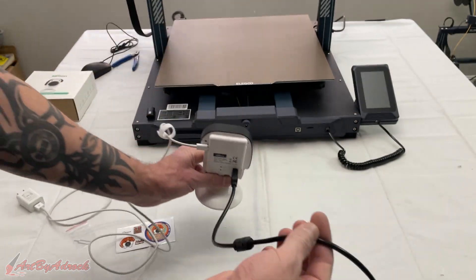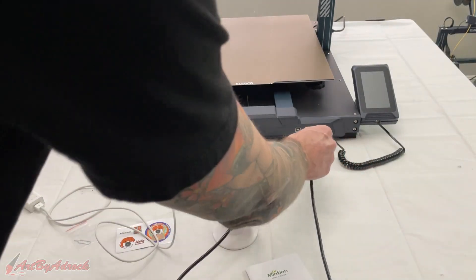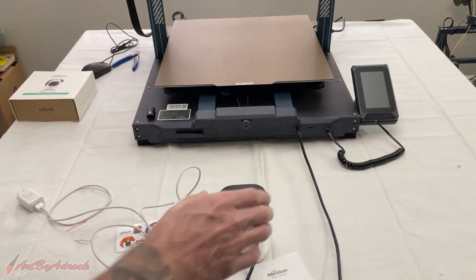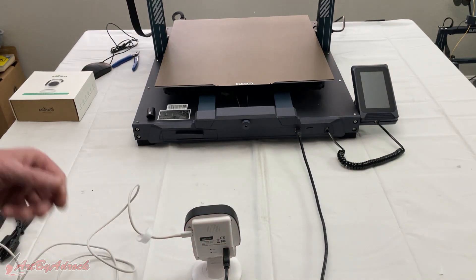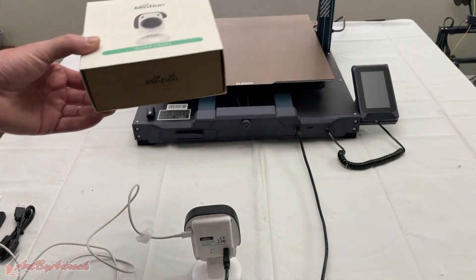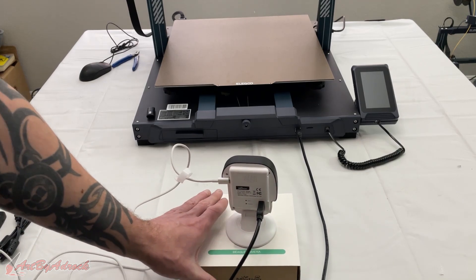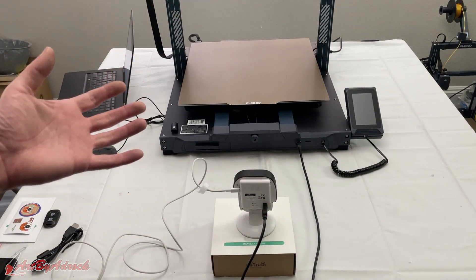I can take the USB and plug it into the back of the camera itself, and the other end goes right into the printer. I don't have an actual stand for this, so I'm just going to use the box it came in and set it right on top. Then I'll hop over into Cura and show you how this works.